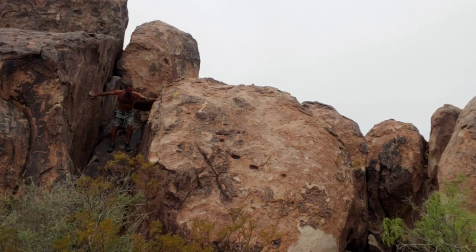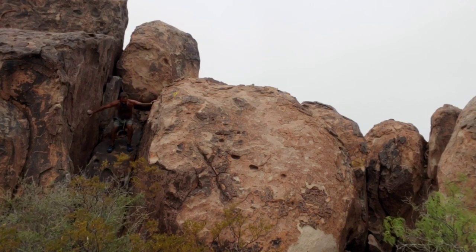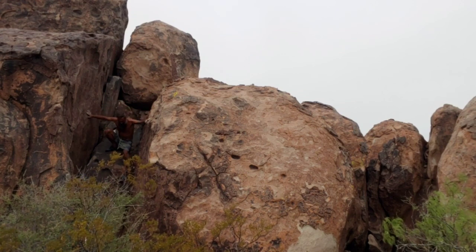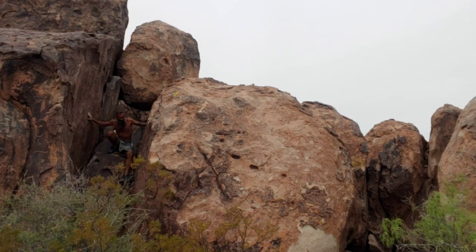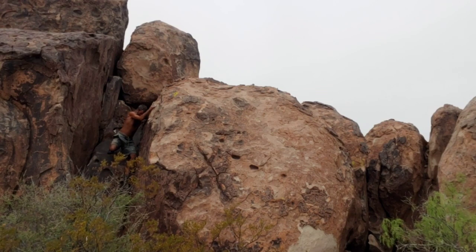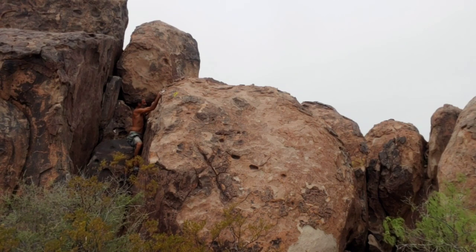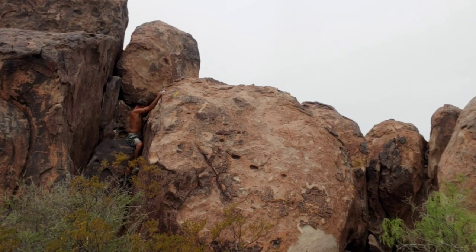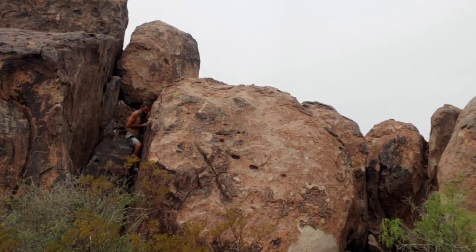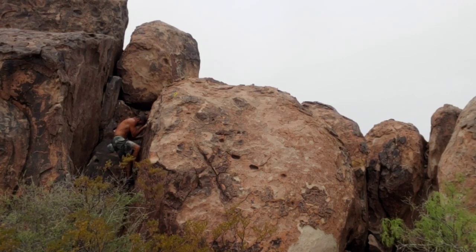I'm pretty confident in my ability, but some of these rocks I worry about since not many people climb here. When I'm in the park it's a lot easier to know what's climbable and what's safe. The times I've fallen is usually when the rock breaks. Touching this rock behind me is kind of cheating.